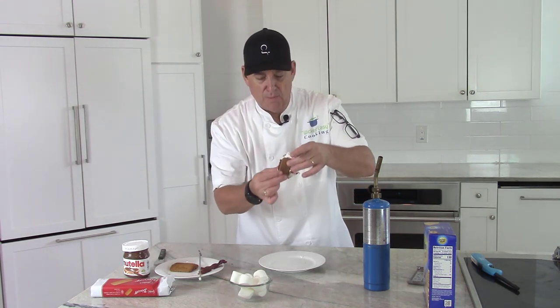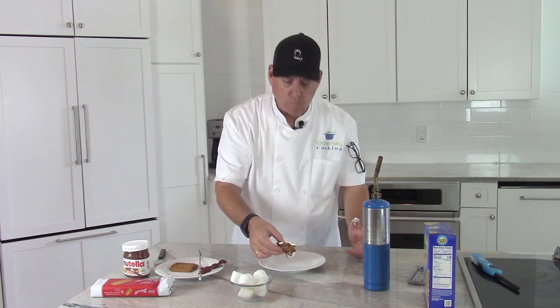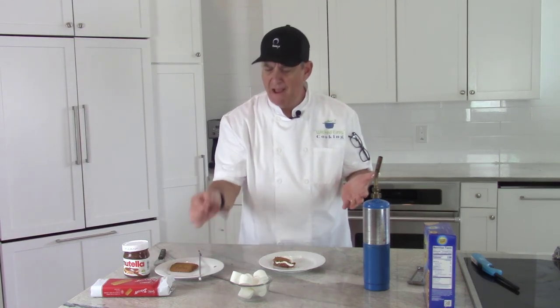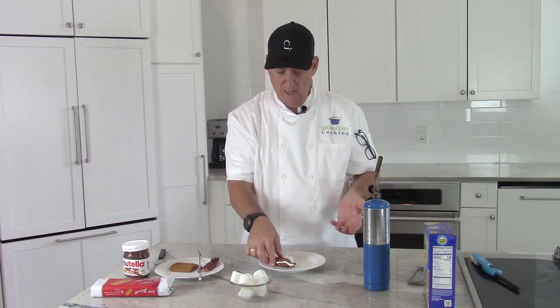Now I'm going to eat it — this is going to be messy, but that's what s'mores are all about. That's good. You've got this nice salty, sugary candied bacon. It just goes so well with the marshmallow and the chocolate and that cookie. This is really good — you should try this next time you have a little party.